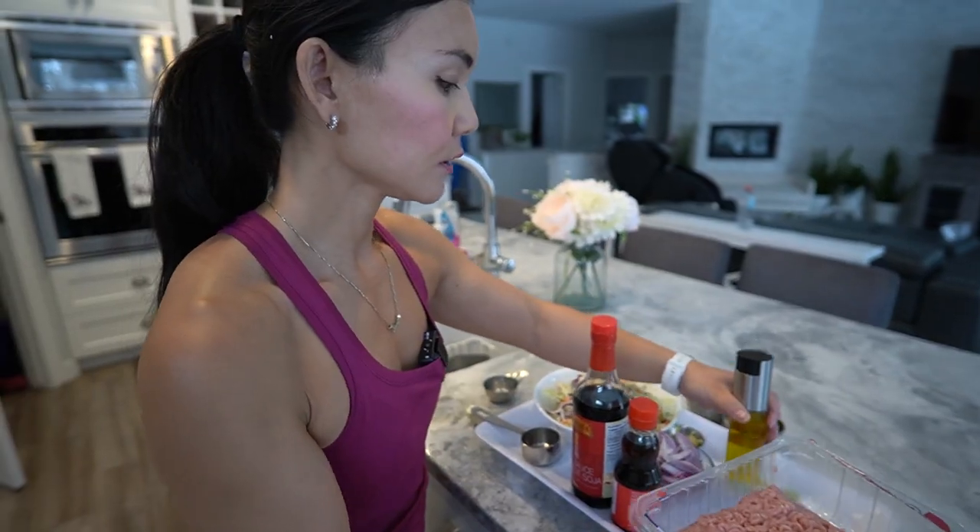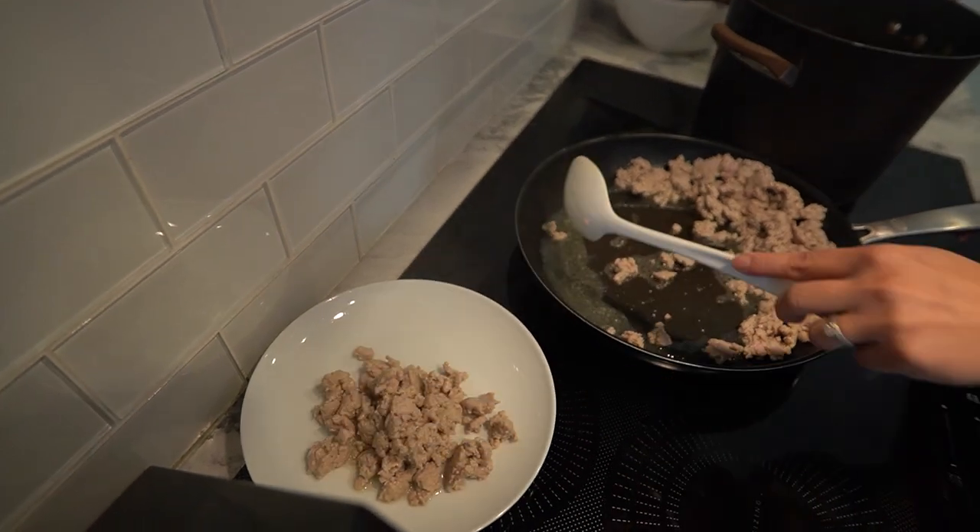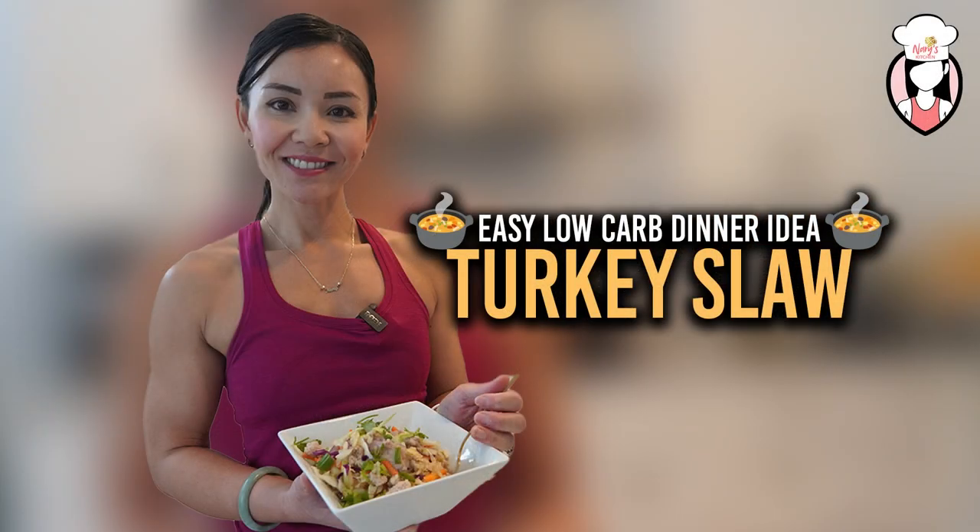Today we're whipping up an easy and low carb dinner idea: turkey slaw. But before we dive into the kitchen, here's something special for you. If you're considering joining our next Belly Burn 28 Day Fat Loss Program, check out www.fitclub.fit to kickstart your journey to a healthier you.